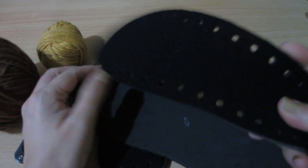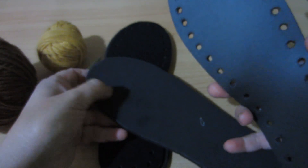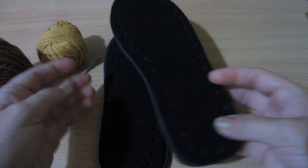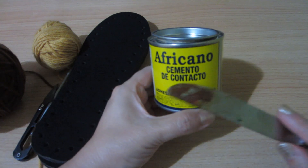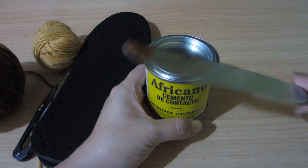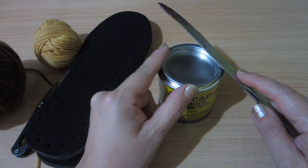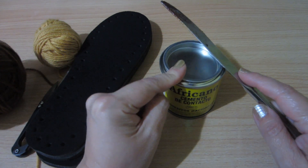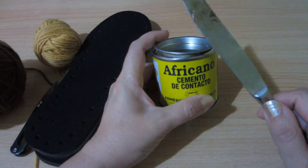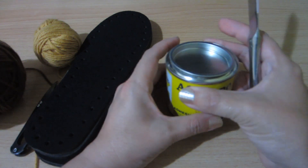También voy a usar estas plantillas para que queden bien mis pantuflas. Miren, viene en dos partes: la una tiene ya los huequitos para pasar el hilo, y luego esta que es la base para pegar nuestro zapato. Voy a utilizar esta pega que se llama cemento de contacto y una paleta para poder pegar. Lo único que les recomiendo es que al utilizarla usen una mascarilla porque es demasiado fuerte, y deben mantenerla muy fuera del alcance de los niños y de los chicos.